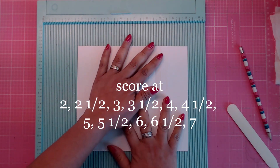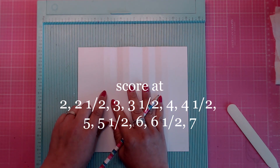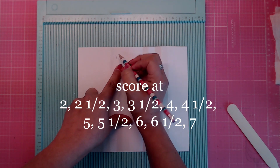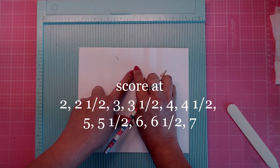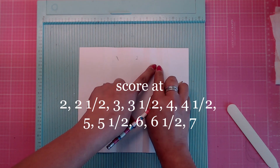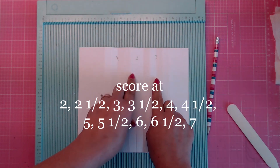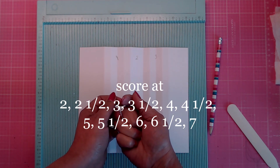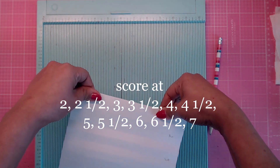Once you have everything folded, go over your first score line, skip the second, and mark the third score line at 'one.' Go to the next third score line and mark it 'two.' Then count to the third score line from two and mark it 'three.' Those are your three pages — fold each score line upward to make a mountain fold.